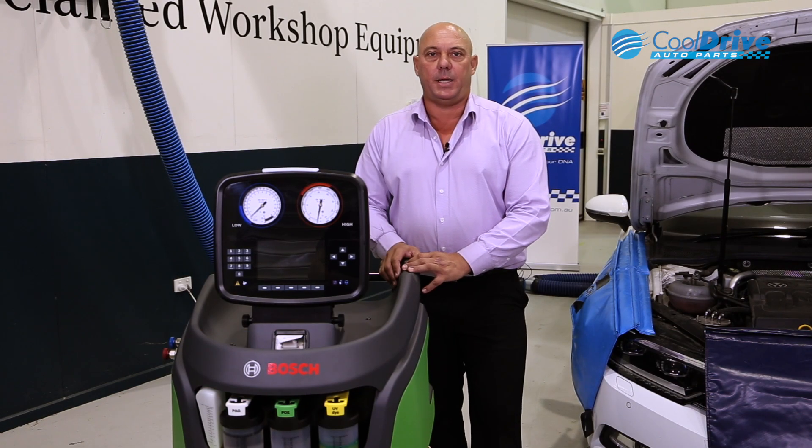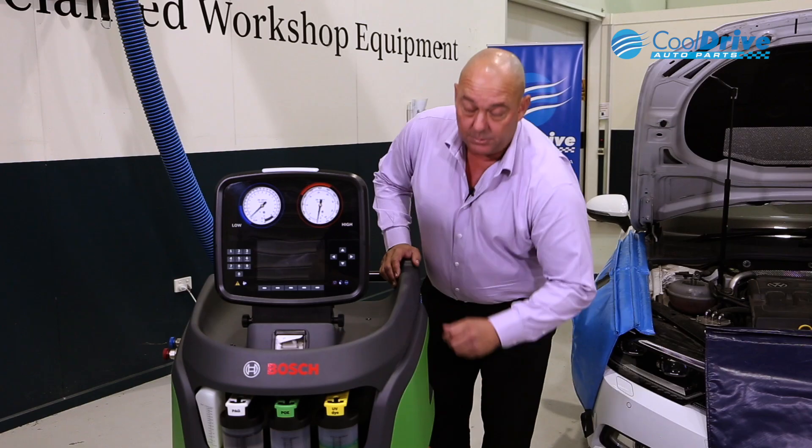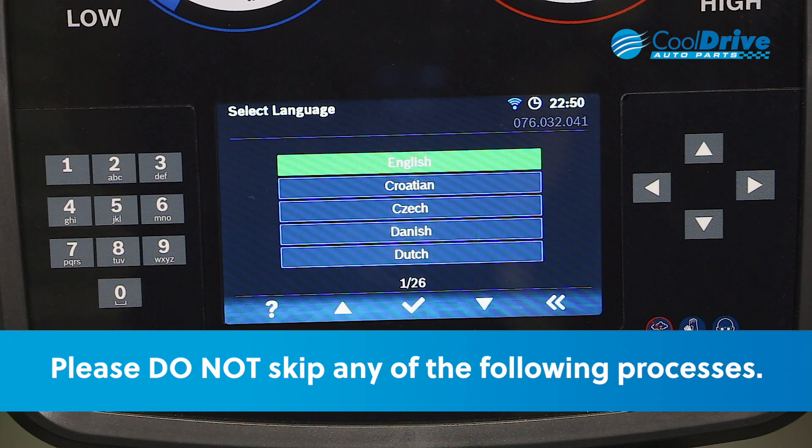The next step is to actually attach the power supply lead and switch the unit on. Upon switching the unit on, it will go into its initial setup mode. Upon the machine powering up, the first stage of setup is actually choosing a language.